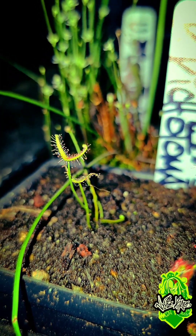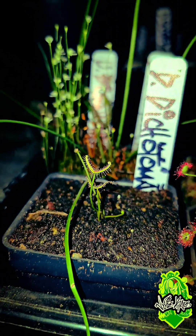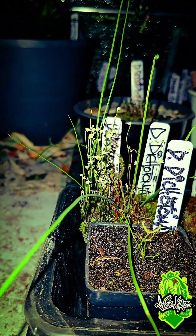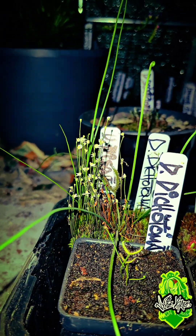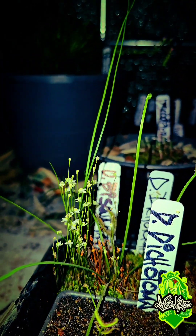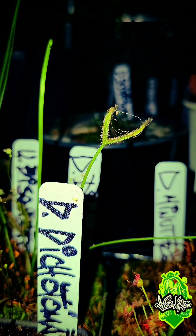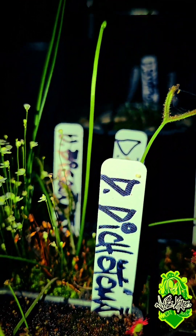We're going to let it grow and see what it does. Behind it is a 100% confirmed dichotoma — that's where all these long arms are coming from. This is the compact form of dichotoma; it's just two forks. It doesn't branch off in extreme ways like the multifida or any of the other binata species.